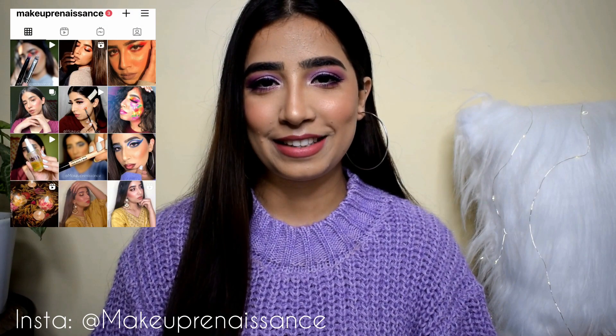Hi guys, welcome back to my channel — it's haul time again! For the longest time I wanted to buy something from Urbanic.com and I was very skeptical because YouTube reviews are not very reliable. I really wanted to buy something from them. When I opened their website there were a lot of sweaters that caught my eye, especially this lilac one. A lot of people say Urbanic is like a Shein alternative, although I've never bought from Shein. I thought if the sweaters turn out to be good, we'd have another place to shop from.